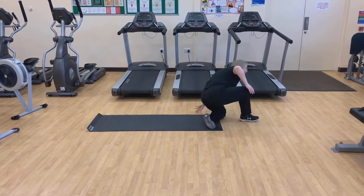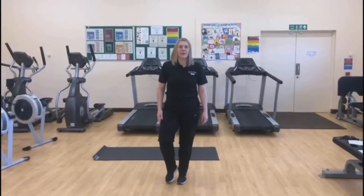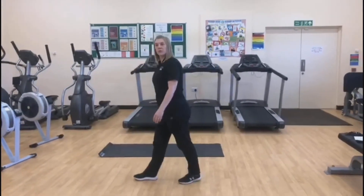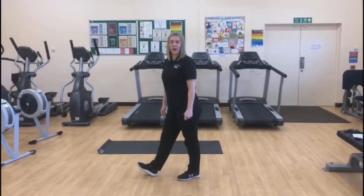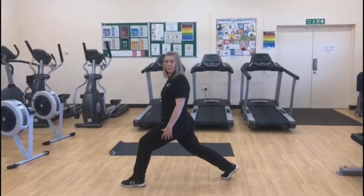We're going to run through 10 times on each exercise. We're going to add some music. Let's go through these 3 exercises with the beginners, 1 to 10 reps. Are we ready? Let's step back for those lunges. Abs in. Music on.